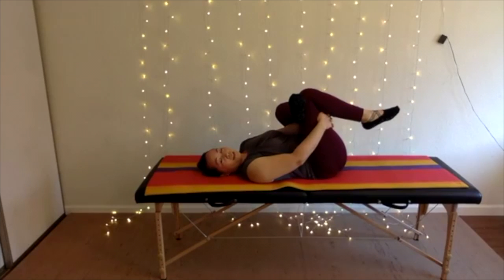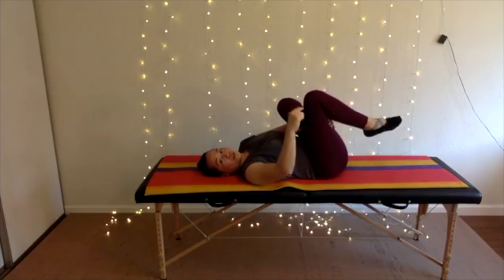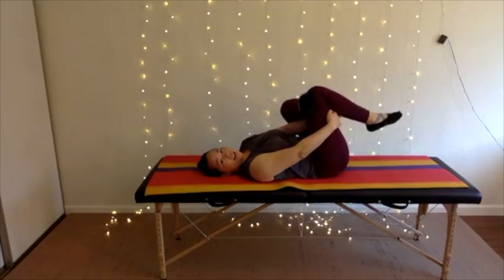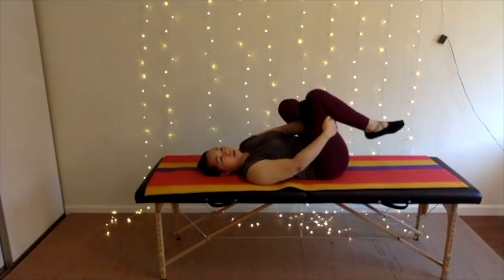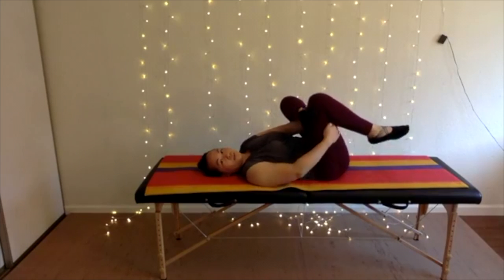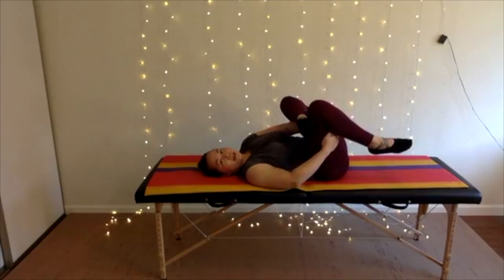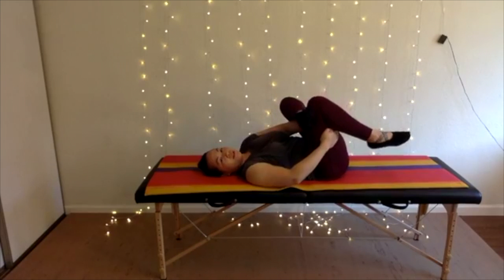From here, you're going to rock your foot towards the direction it's pointing. So my foot is pointing towards you, so that's my arrow — I'm rocking my whole lower leg towards you. My back stays on the mat. It's okay if your pelvis lifts off just a little bit.